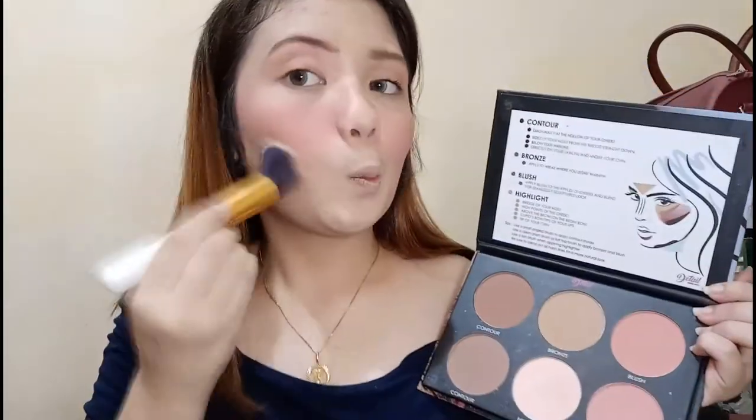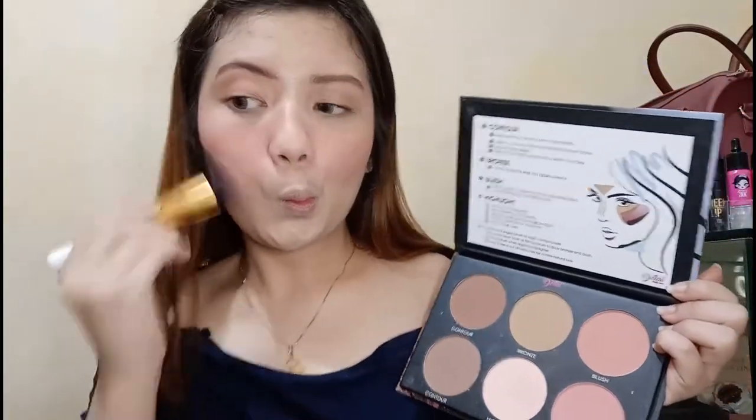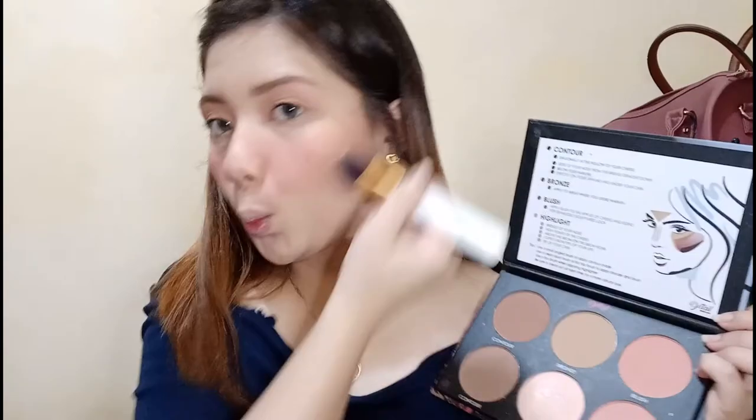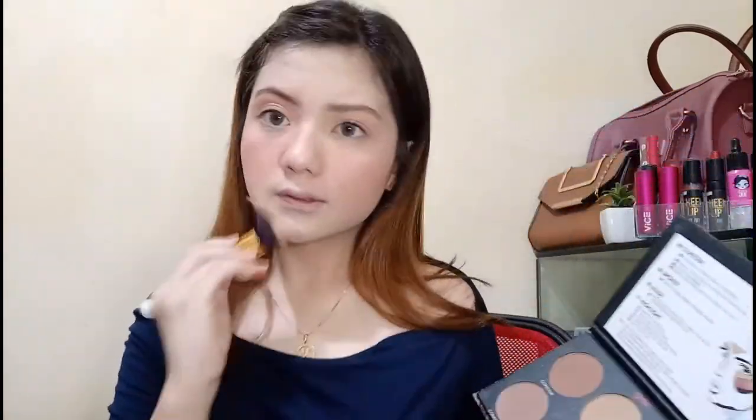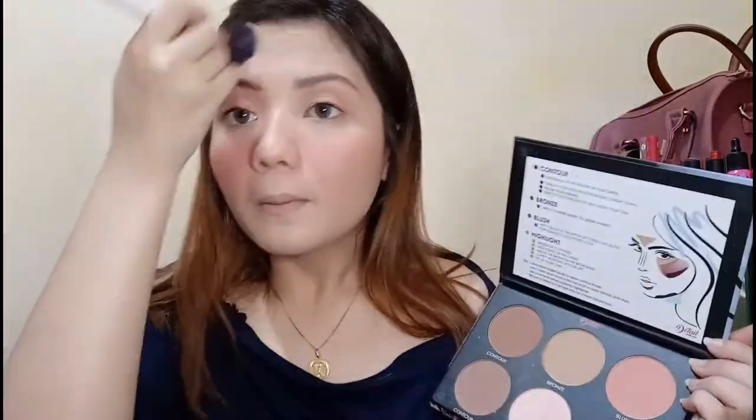So next one, we're going to do our bronze — mag-bronze lang tayo ng face, konting bronzer lang. Para naman hindi masyadong flat yung ating face.